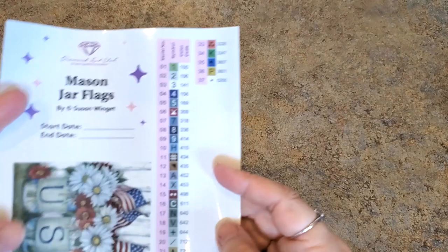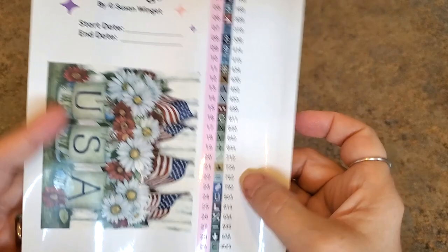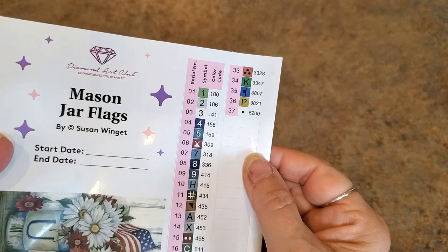This whole thing's a sticker: Mason Jar Flags, licensed by Susan Wingett. You can put a start and end date here. There's the size information, and here are all your labels — you can peel these off one at a time and put them on your jars or containers, whatever you use to kit up. 37 colors. Very nice. Here is the picture.